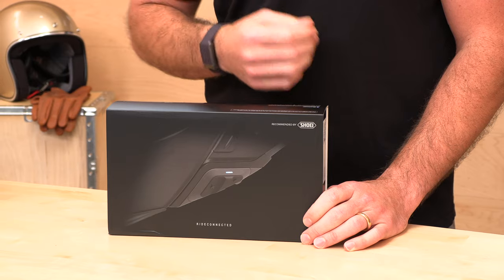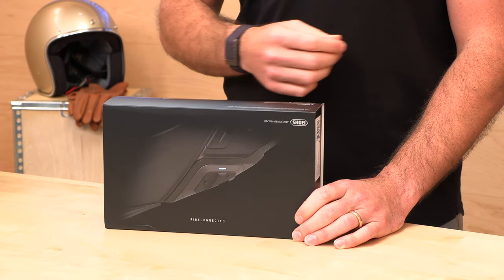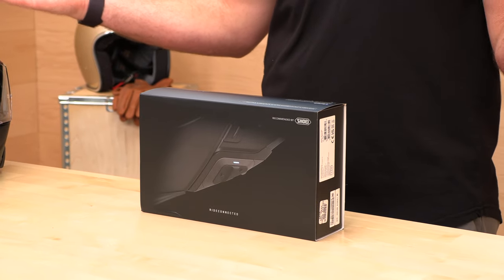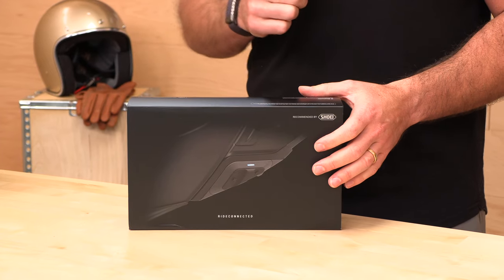For an extra $60 — so this is $359 for the new upgraded mesh system — what you're getting is Bluetooth 5.0 instead of the old 4.1. The Bluetooth intercom is good up to four riders at a 1.2-mile range. If four riders isn't enough, you can get up to 24 or 25 riders in a mesh configuration, with a range of up to six miles.